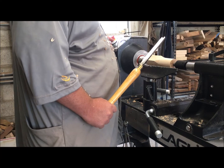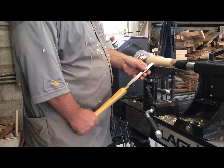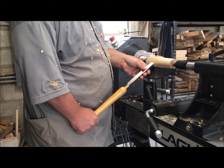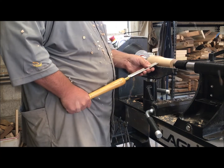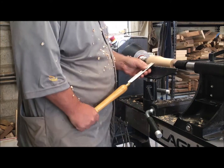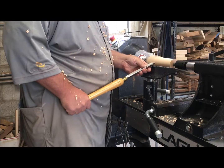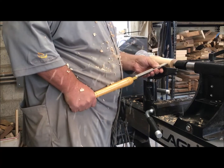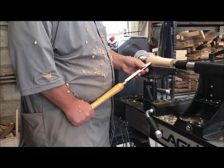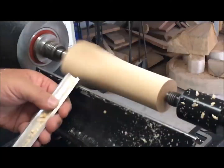From this angle you should be able to see what I'm doing with the tool. I rest it on the tool rest, put it up against the piece of wood, then raise the handle until I get a cut, and swipe it across the piece using my whole body — not just my hands. That helps me keep the angle and avoids putting too much pressure on the wood, so I take off just as much as I'd like.